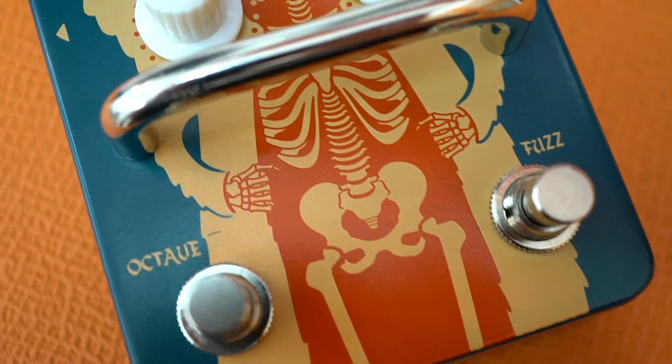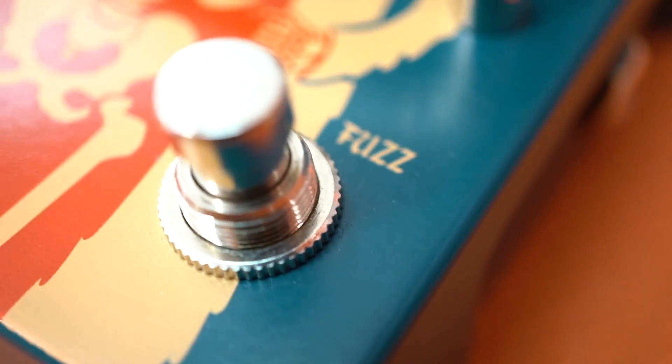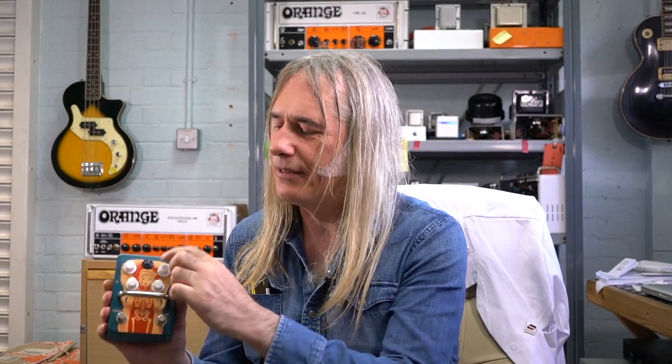It's got germanium diodes in there, like the originals. It's all single-ended circuitry. If you do put a buffer in front of this, it takes on more of the qualities of a distortion — but the octave would be really brutal if you buffered it. Really brutal, which might be what you want if you want something insanely brutal. It goes blue when it's in, and that blue gets red added as you kick the octave in, so if it's a purpley colour, you know you've got the octave engaged.